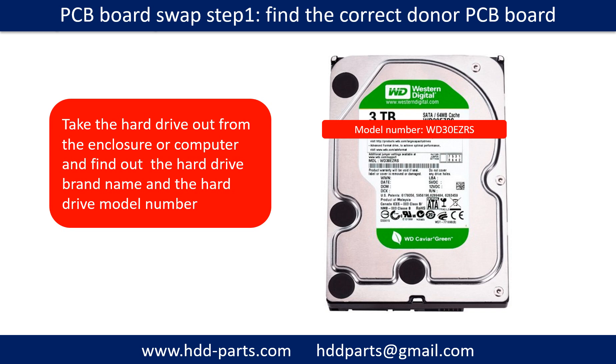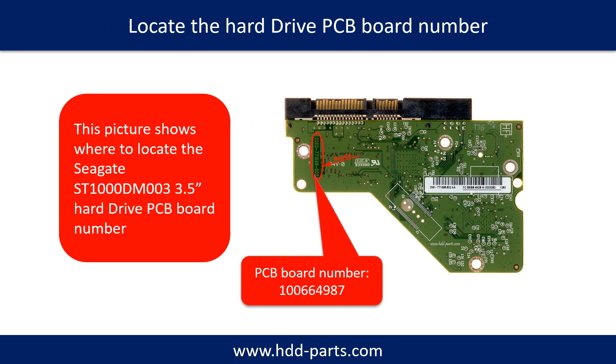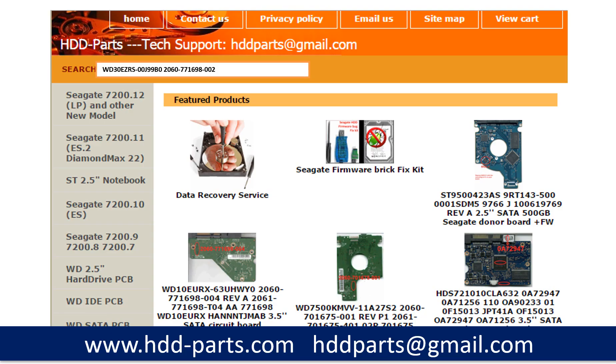Find out the correct donor PCB board. Locate the hard drive model number on the front of the hard drive label. Locate the hard drive PCB board number. Different brand names have different PCB boards with different PCB board numbers. You may go to hdd-parts.com to check out other brand name PCB board numbers. After finding out the hard drive model number and the PCB board number, use them as a reference to search for the correct donor board.